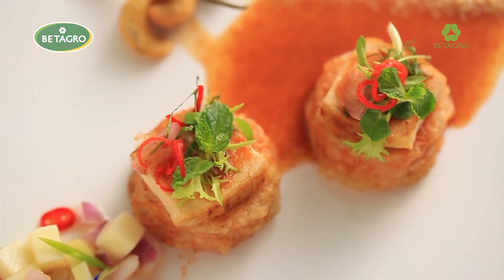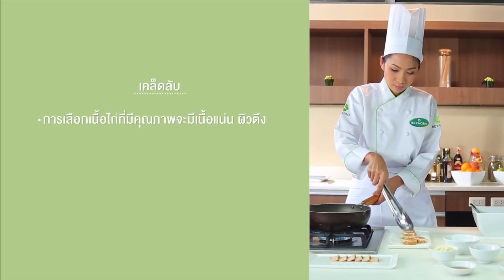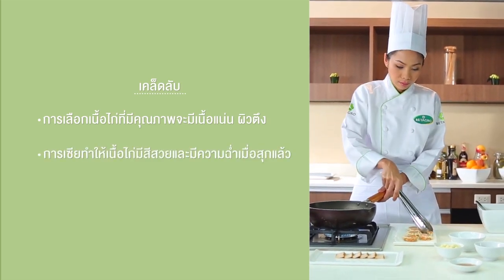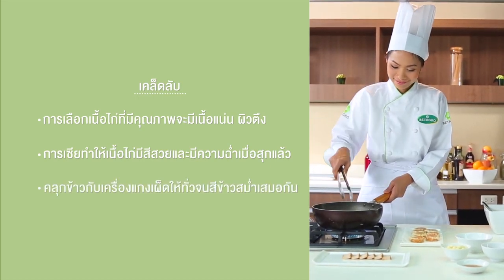Thank you so much for joining us. Thank you.